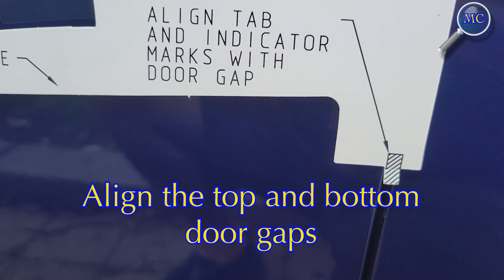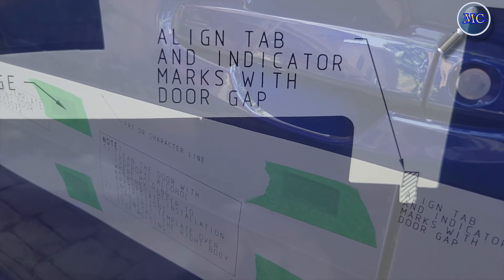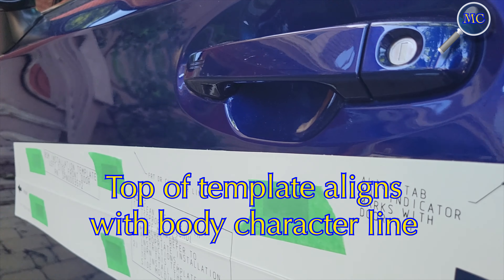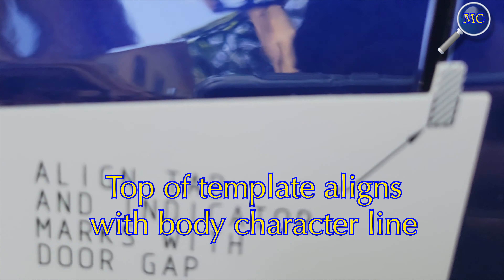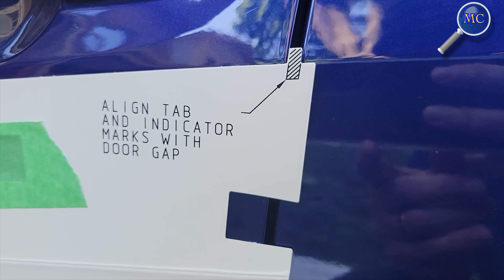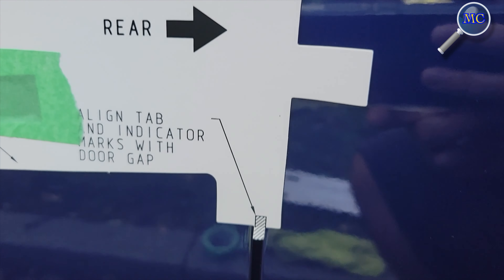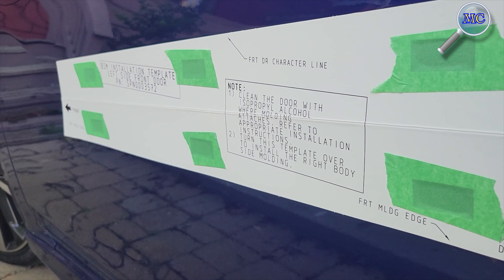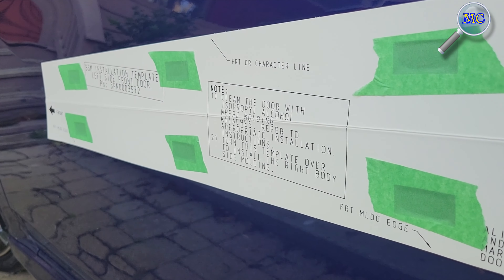You will notice the template has a little tab at the top and bottom to align with the door gap. Now align the top of the template with the character line and ensure that the door gap tabs are still centered. Once you're confident the template is properly aligned, use your masking tape or painter's tape to hold it down firmly in place.